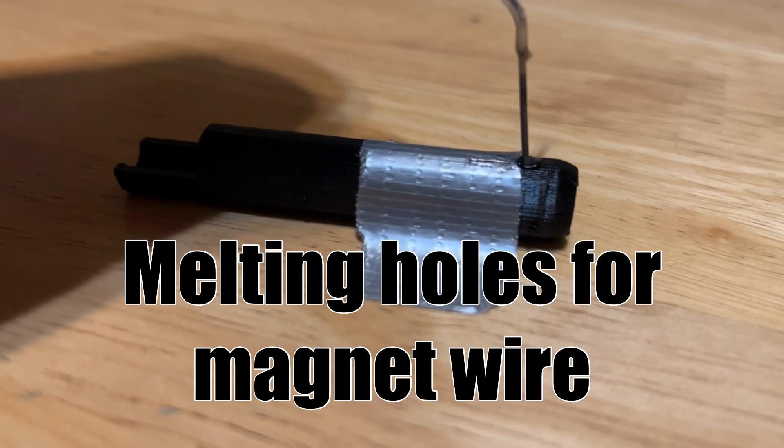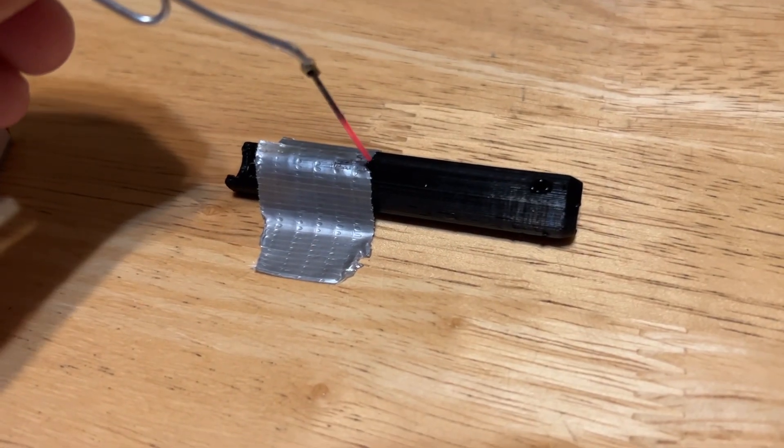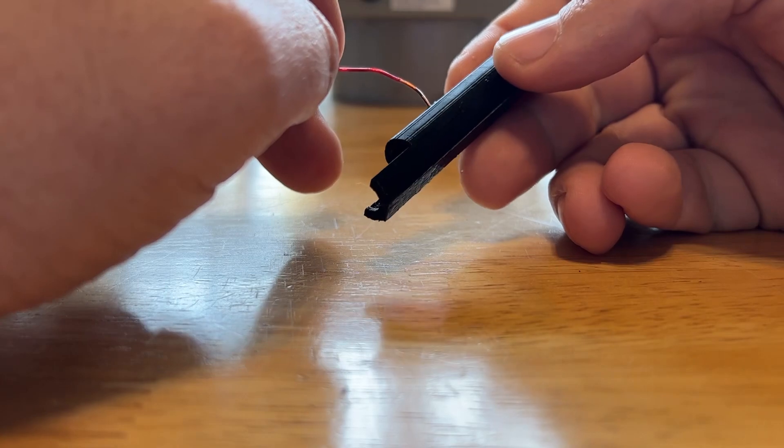The first thing we're going to do is melt the holes for the magnet wire. I used a really hot paper clip for this. By the way, if you want a parts list, it's towards the end of the video.